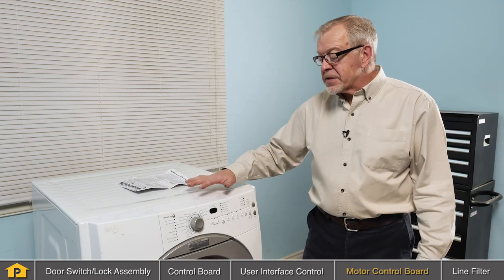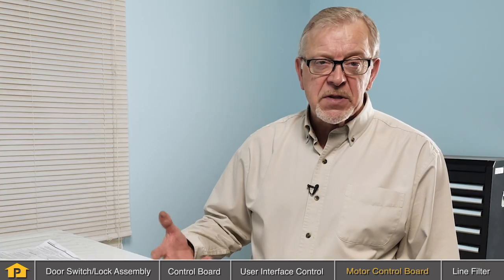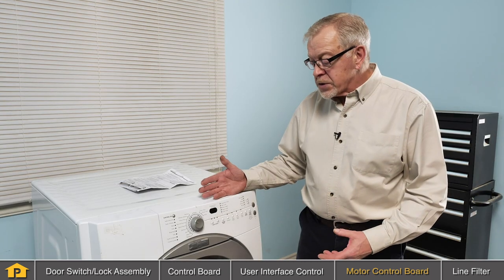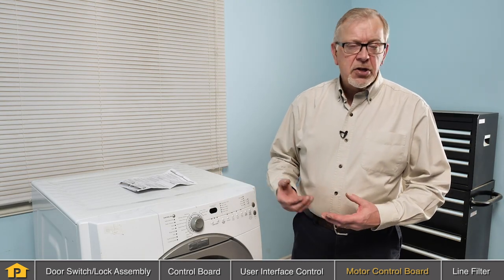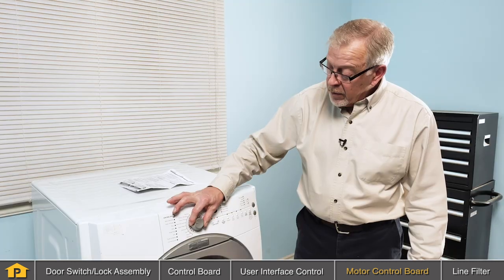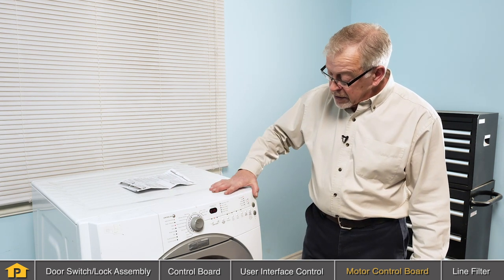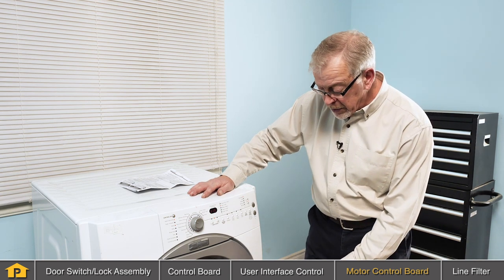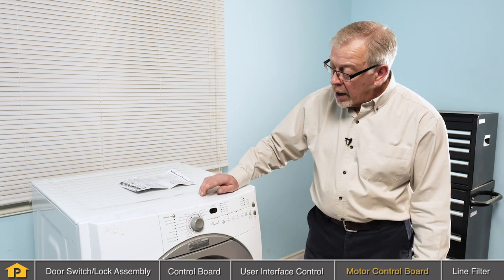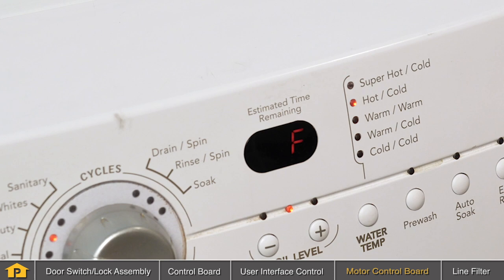Most front-load washers today have sophisticated electronics with some self-diagnostics. Typically, when we have a symptom with a front-load washer — whether it is a no-start condition or a drain condition — the first thing we want to look for is a fault code that should show up in the display. In this particular case, we're looking for a washer that does not start. We've picked a cycle, activated the start button, we hear the door lock, and now we're getting a fault code. In our display, we see fault code F11.